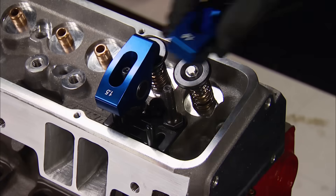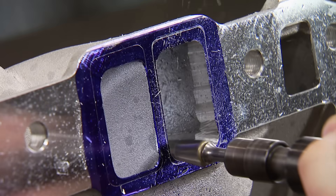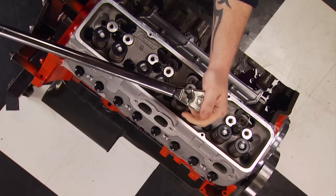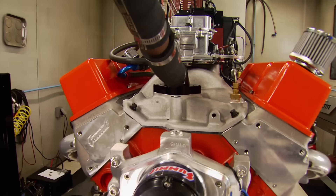Today on Horsepower, phase two of our ultimate 383 Stroker build. It's a step-by-step build on the top end of a soon-to-be pavement-pounding pump gas small block. When it goes on the dyno, we're shooting for 450 plus horsepower.